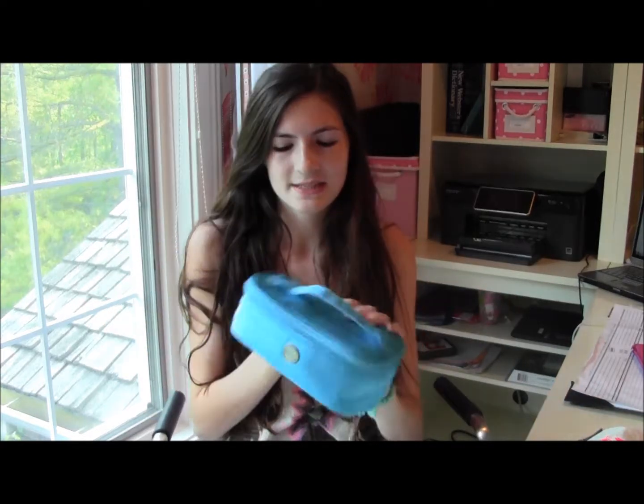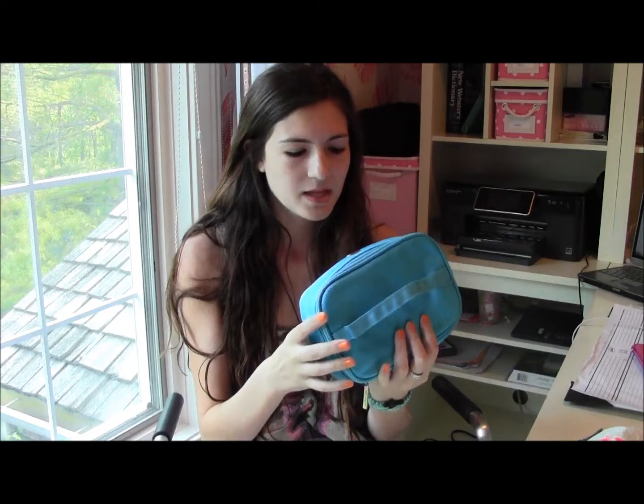Hey guys, so today I decided to do a travel makeup bag video, because I just got back from my trip up north for Memorial Day weekend, and I had off from school. So I figured I would just show you guys what I took up north with me.